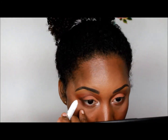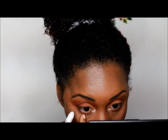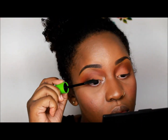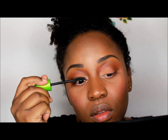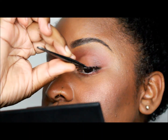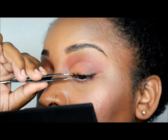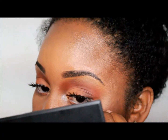Next, I line with that same Milk Jumbo Pencil by NYX Cosmetics. Then I use Cover Girl Clump Crusher Extension Lash Blast Mascara. I apply some lashes in Bambi — you apply it to the middle of the lash so you can manipulate it and see which area needs to be pulled more for them to line up with your natural lashes.